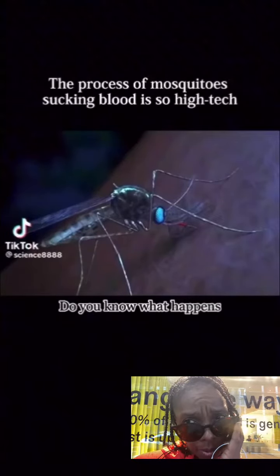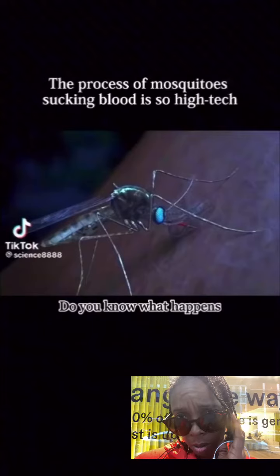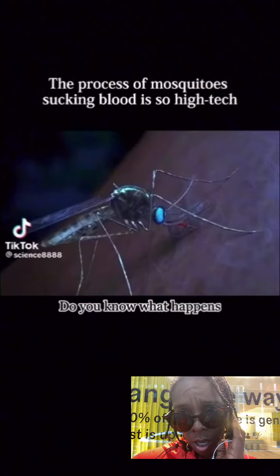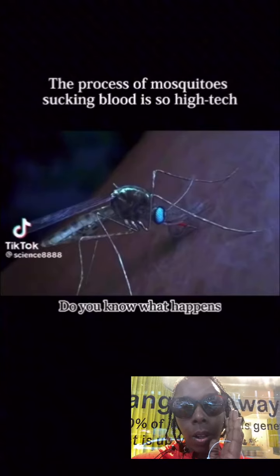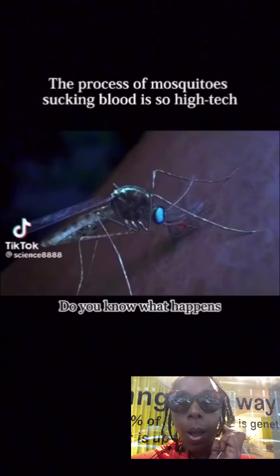What do we have here? These mosquitoes are sucking your blood. That's the worst thing in the world. Let's see how this goes — let's watch the video together.